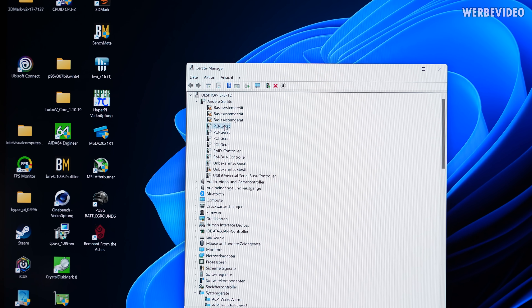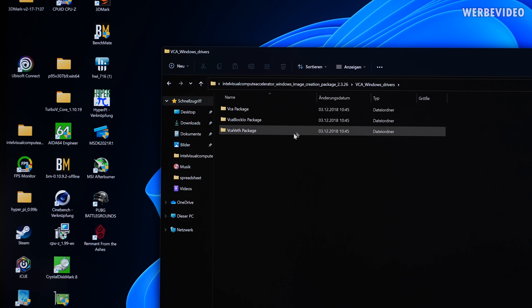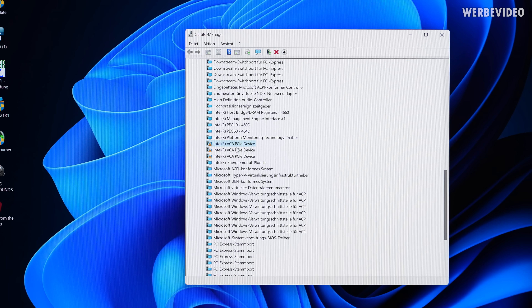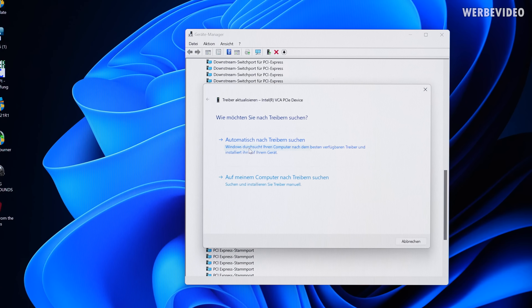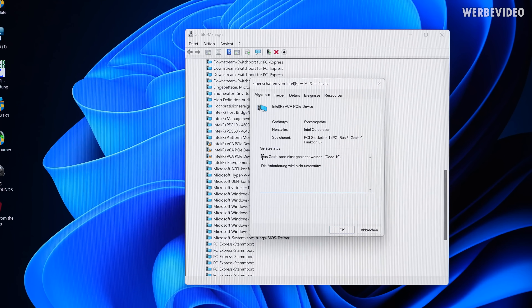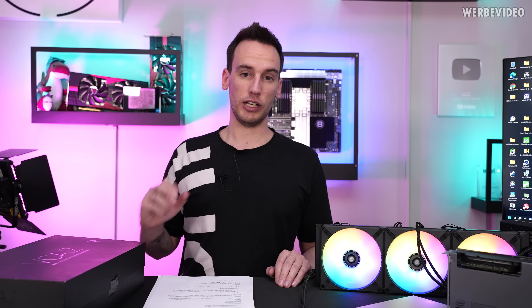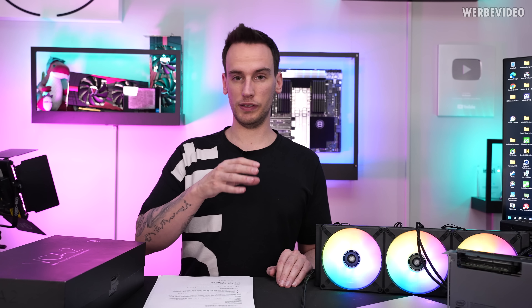I downloaded the only driver available on the Intel website — some VCA Windows drivers — and installed them. After installation, the Intel VCA PCIe device is listed, but something seems wrong. Checking the status, it tells me the device could not be started.